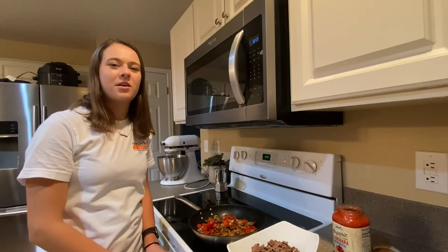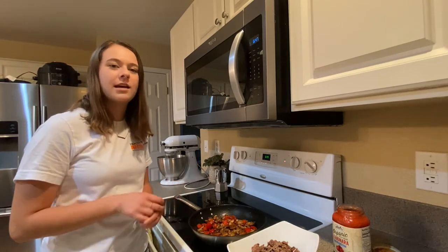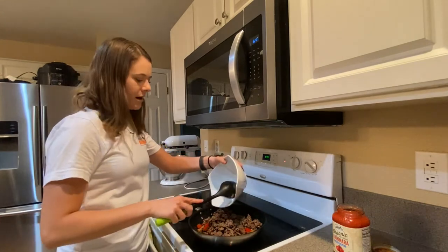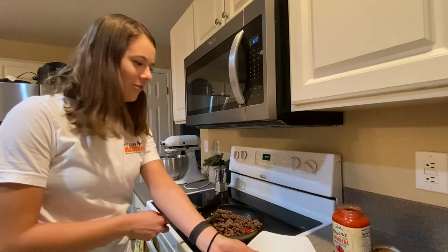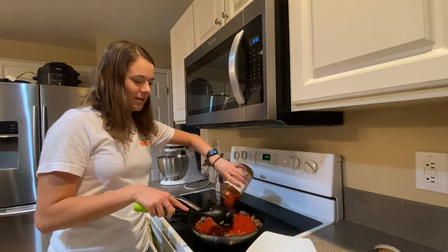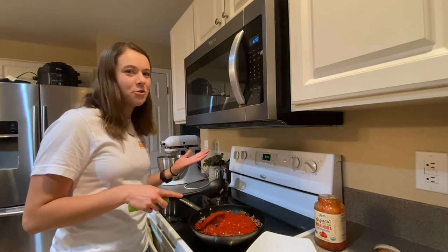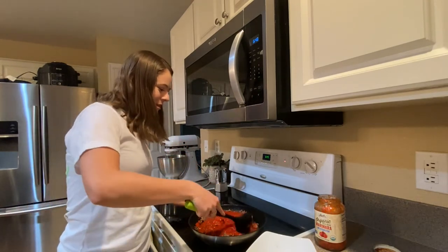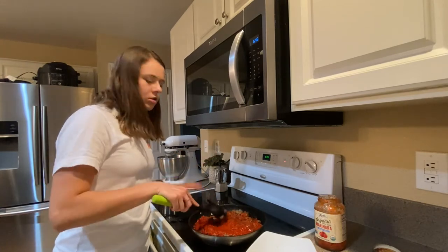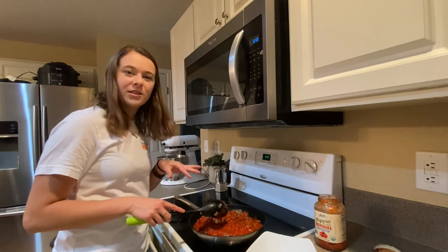I've cooked my veggies for about 10 minutes — they look nice and brown and are soft in texture. I'm going to add my beef back in, making sure to get all those extra juices, because that's what adds the good flavor. Then I pour over my store-bought pasta sauce — the hard work is pretty much done for you; we're just adding flavor and making it even better. It also has lots of vegetables for health. I'm heating it on medium-low just so the sauce gets warm, and then we'll be ready to pour it over the squash.